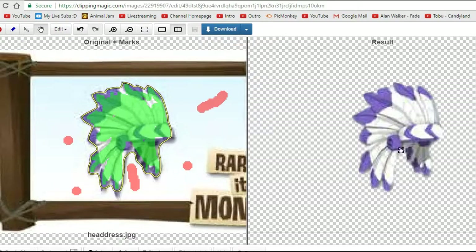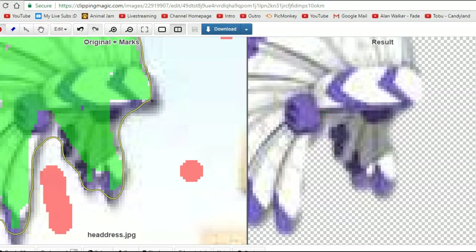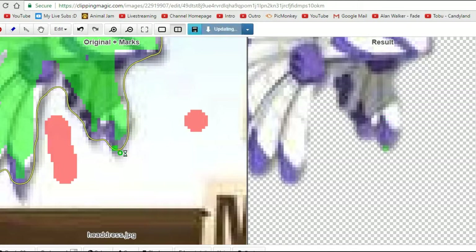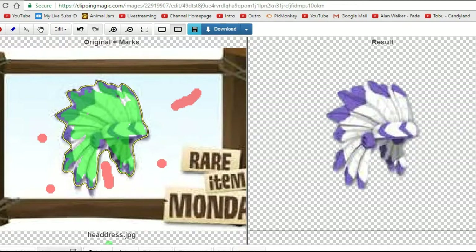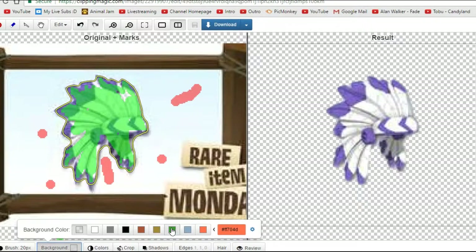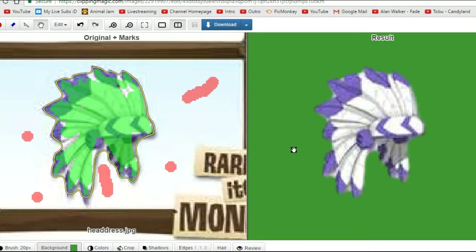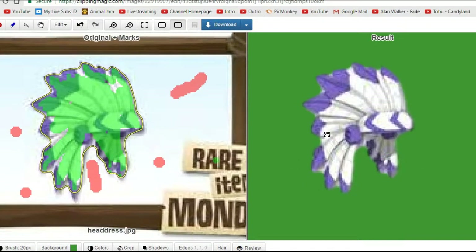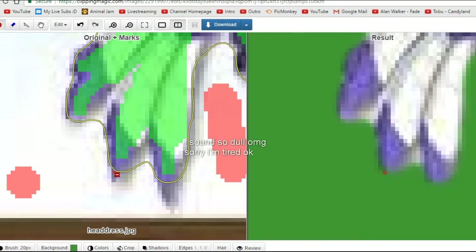There you go, and you can see the result on this side of the screen right here. And then you're going to want to go back over it with the green, just to make sure you haven't made something red that you didn't want to. You're also going to want to click the background thing down here, and make the background something that none of the colors in the image are similar to.